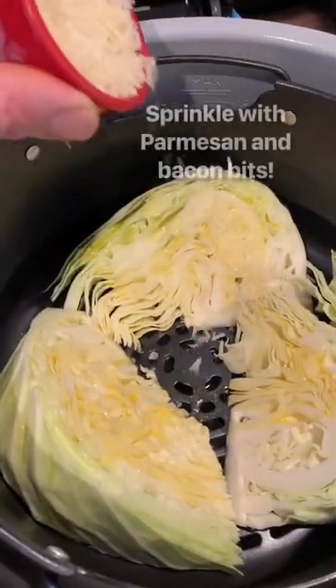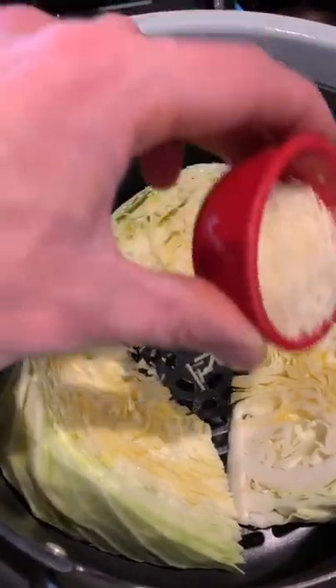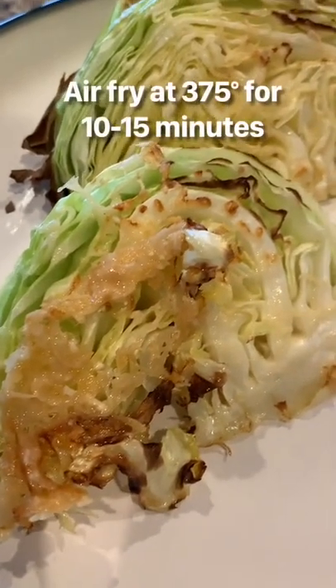And you know what? It is absolutely delicious. When you crisp it up like this and then cut it with a fork and a knife, it's the perfect keto side dish.